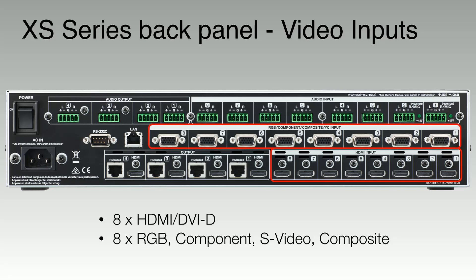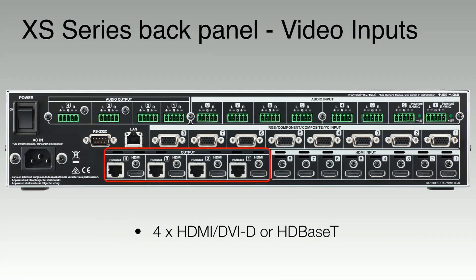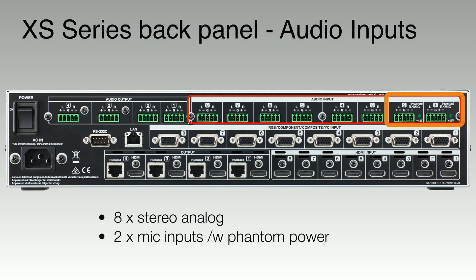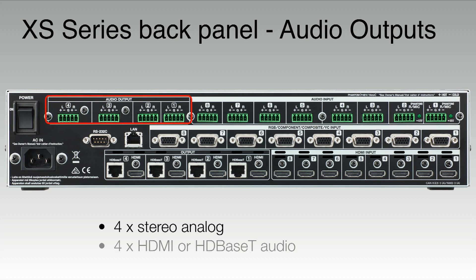We have eight HDMI or DVI-D inputs, as well as eight RGB component, S-Video, or composite inputs. On the outputs, we have four HDMI, DVI-D, or HDBaseT outputs. On the audio inputs, we have eight stereo analog inputs, two with mic inputs that have phantom power. We also have eight audio inputs through the HDMI port. On the outputs, we have four stereo analog outputs, as well as audio embedded through the HDMI signal or HDBaseT.